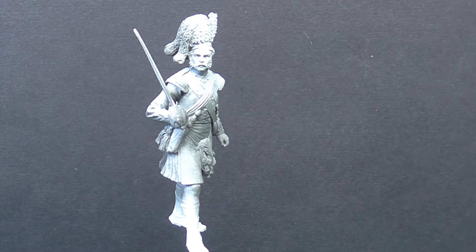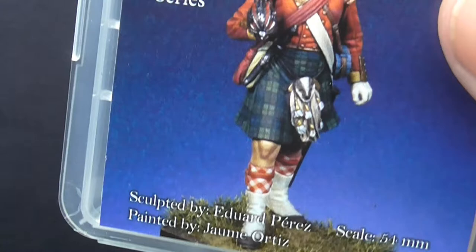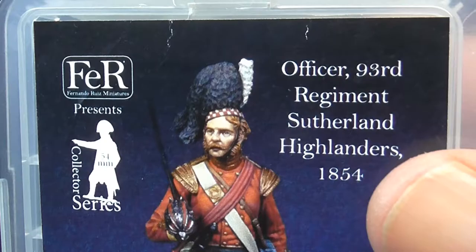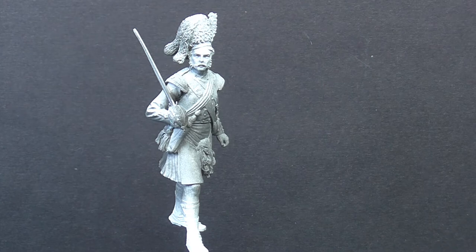Right, this is — let's go on, I'm so prepared as usual — he won't look anything like this guy by the time I've finished painting him, but that's what he's supposed to look like. It's from Fer, officer, 93rd Regiment, Southern Highlanders, 1854.